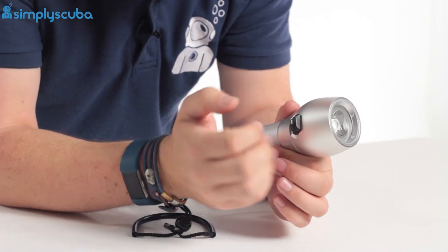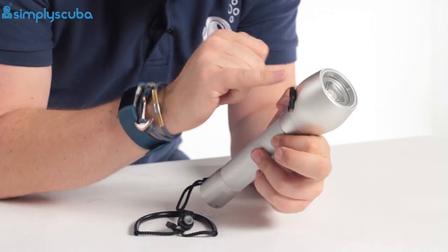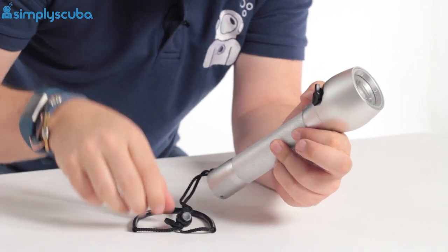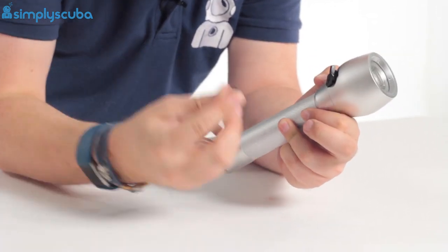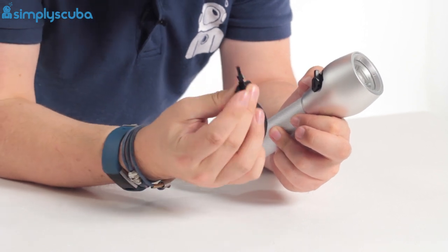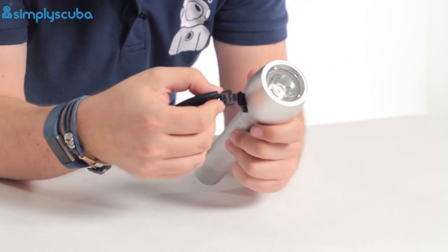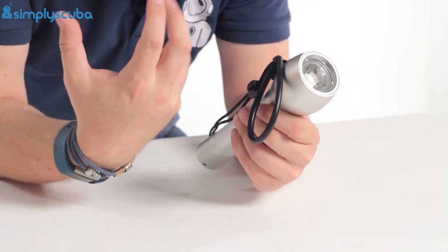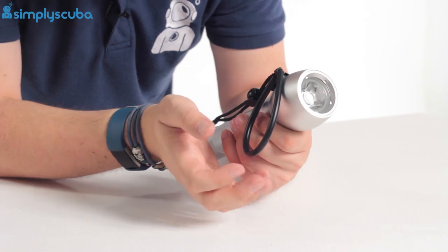This one doesn't have any batteries in it, I'm afraid. And then you've got a decent sized notch on there to switch it off, and it also has a locking mechanism — this little gizmo here that attaches onto the lanyard. You pop that into that recess, and that's going to stop it from activating whilst it's in storage or whilst it's being transported.